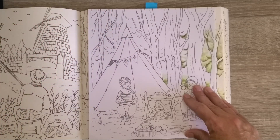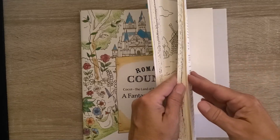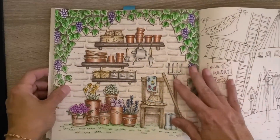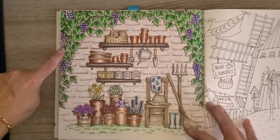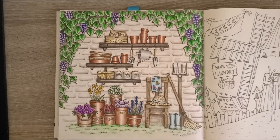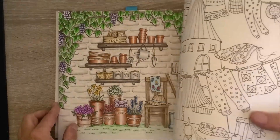I highly recommend that approach if you struggle with decision-making — it's sometimes easier when you're not staring at a blank page you've already colored some of. I did finish something I did not count as finished last week: this page is now completely finished. I finished the wisteria — ivy, whatever you want to call it — the shadowing and then the bricks. I will have a photo of the finished version of this page at the end.